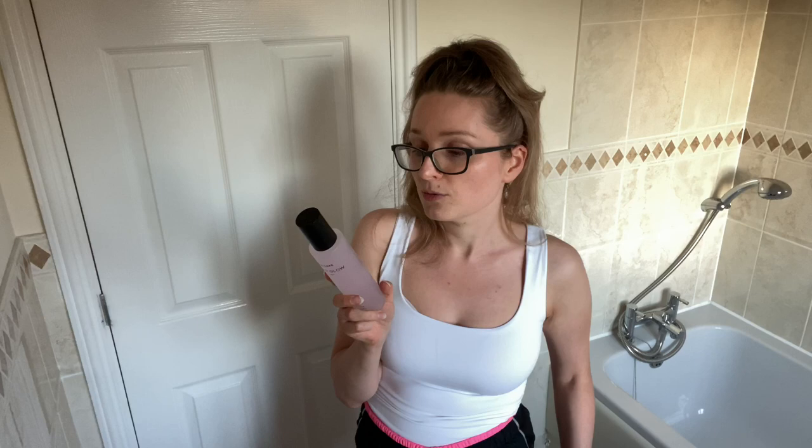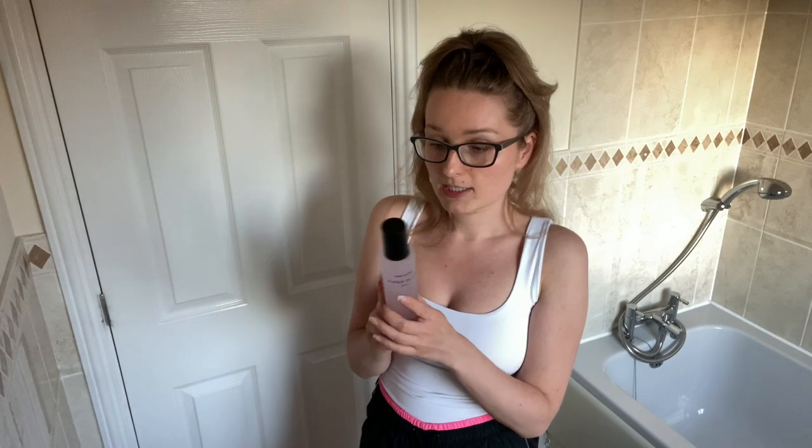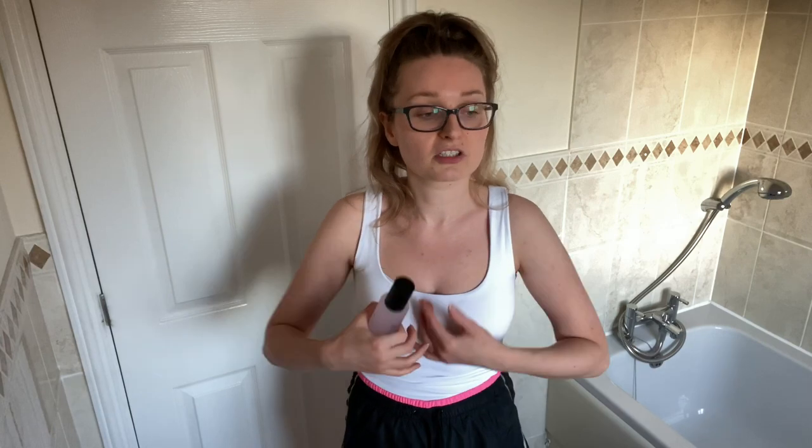It says to apply 4 to 8 pumps directly to skin, massaging in circular motions. Colour builds with increased application. So it is basically a gradual tanner, which is interesting — I've never seen anything in the form of a serum. It's usually a spray or a mousse, which is what I used to use. I'm quite interested. I usually don't bother with gradual tanners because I don't like the hassle — I want to do it just once and be done with it for a week and a half.